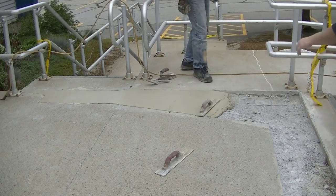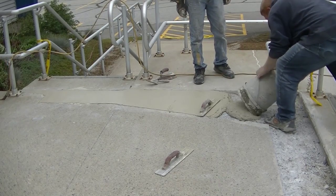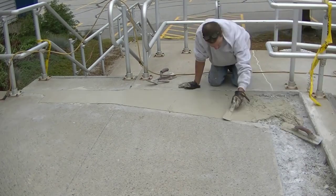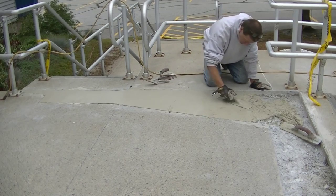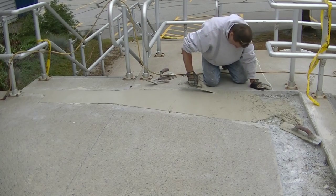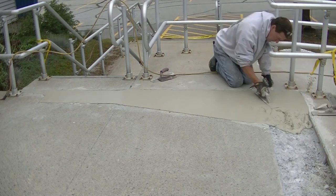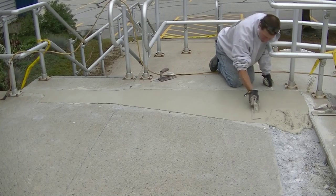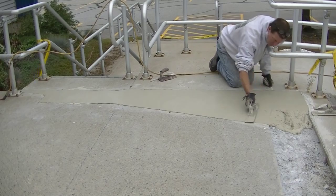We're repairing this concrete entryway, patio, stairs, and ramp — it's all well over 30-some-odd years old and could probably use a full demo and redo, but they didn't want to spend that kind of money. It's like an Elks Lodge, so they couldn't have the wheelchair ramp out of service with the concrete broken like that. We're late in the fall season, so they just wanted to get it back to where it's useful. We're doing the best repair we can, saving them a bunch of money.